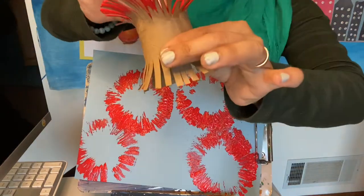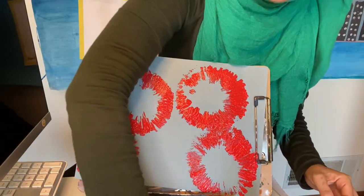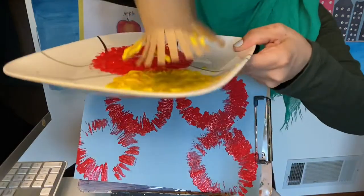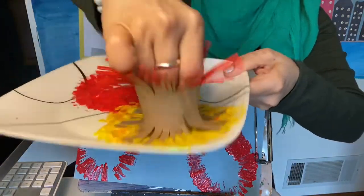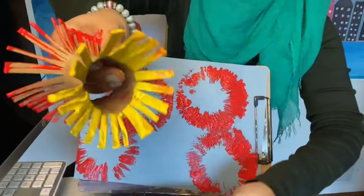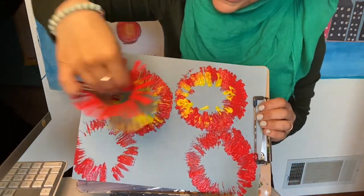Now you can take the other side — your hands might get a bit messy, but that's okay. That's why we always have a paper towel handy. So now load up the other side with the yellow paint and make sure every piece of the toilet roll is covered, then just dip, dip.